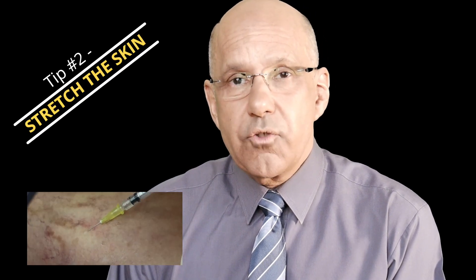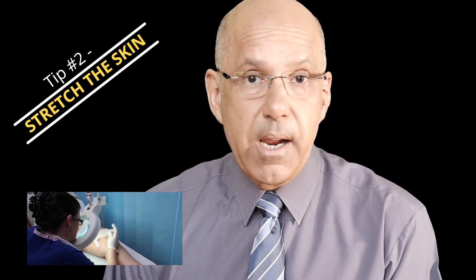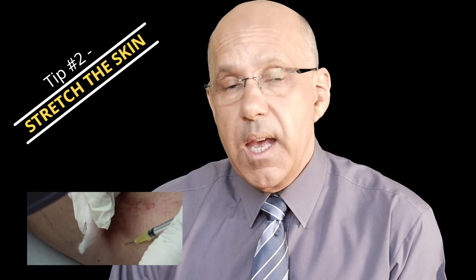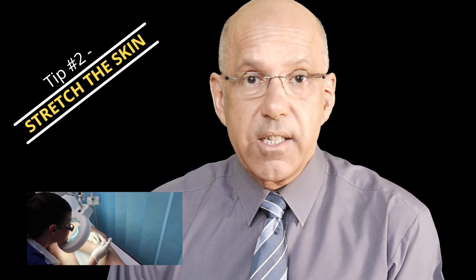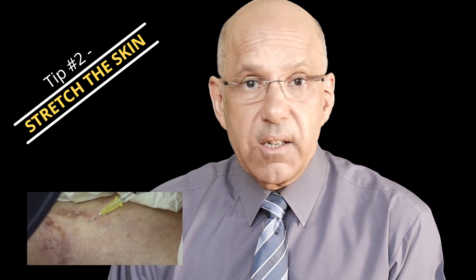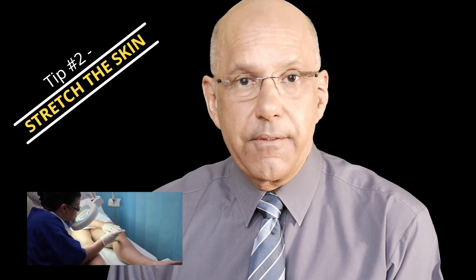My second tip is to stretch the skin. Stretching the skin flat really does make a big difference when injecting leg spider veins. When you start out, ask an assistant to place both hands on the area with fingers spread and then gently stretch the skin flat. If working on your own, use your non-dominant, non-injecting hand to stretch the skin flat. Stretching the skin allows the needle to stay at the correct depth as you advance the needle into the spider veins.